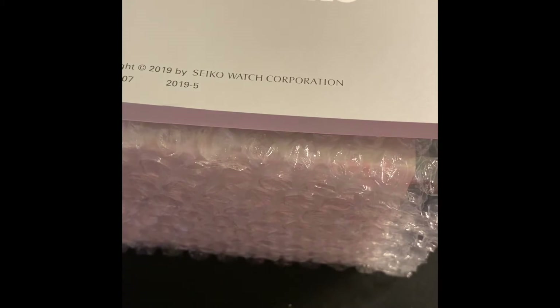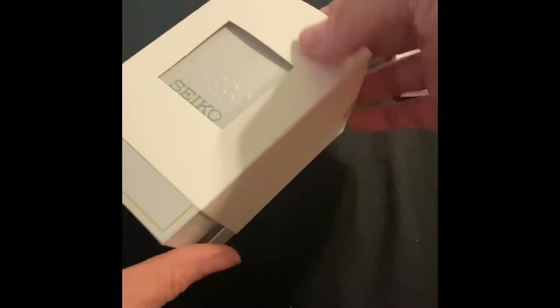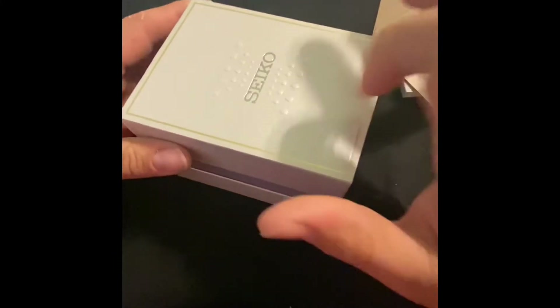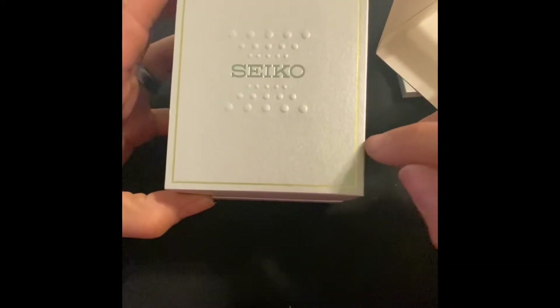Okay, it looks like my manual is not in the box — that's all that was in there, manual is separate. Seiko — I've never seen this Seiko box before. Nothing too crazy, just cardboard, but it's got these weird little dots that pop up, textured, with a little gold trimming.